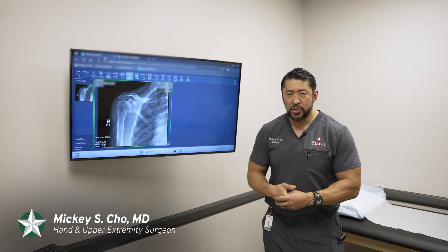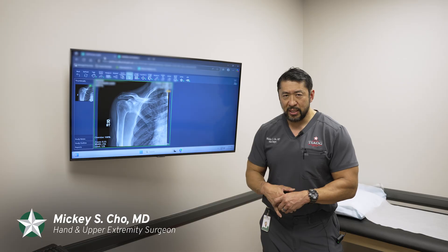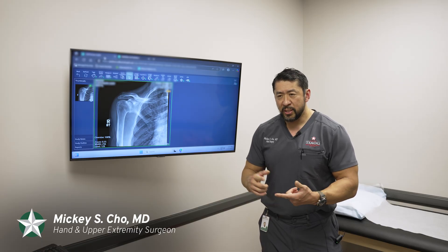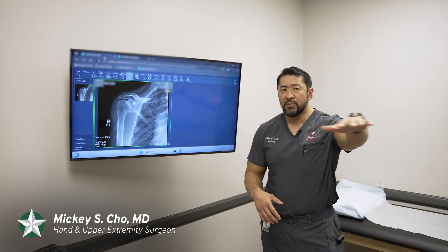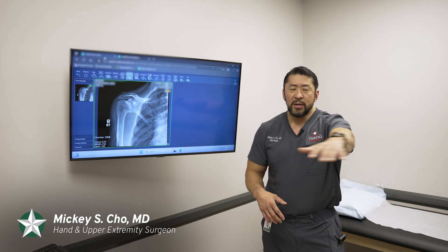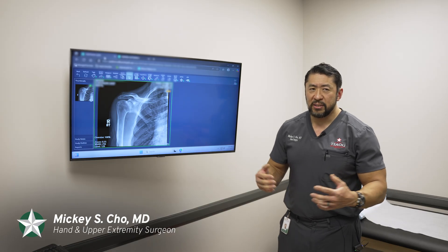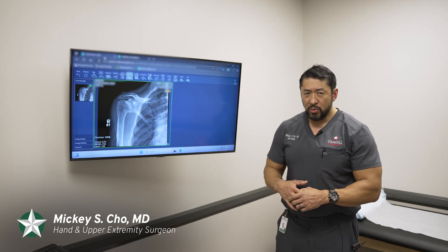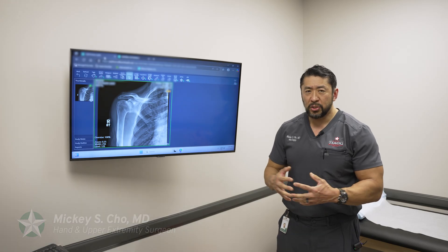It's not designed to make your shoulder normal or to make you feel like you're 20 years old again, but it's designed so that it doesn't hurt and you're able to do activities primarily in the plane where you can get your arm to eye level, bring it across your body, and it doesn't hurt. So you can do the activities of daily living. When you get to this stage, you need to speak with someone about a shoulder replacement.